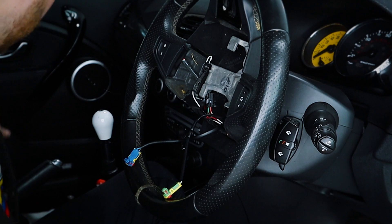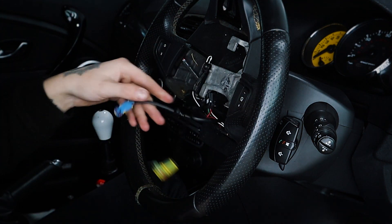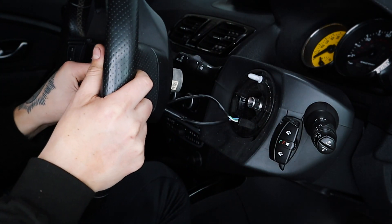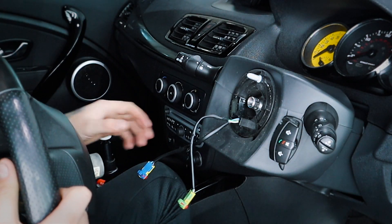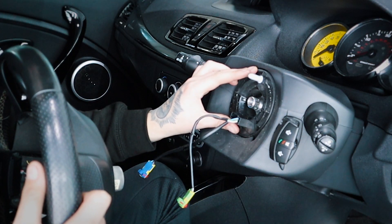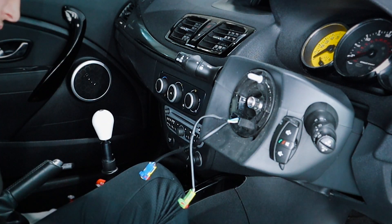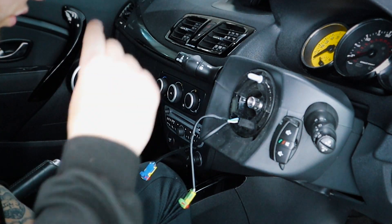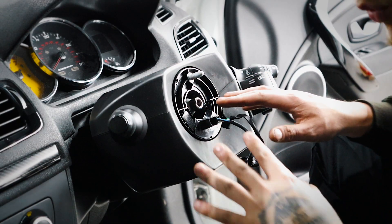There goes the airbag — dispose of that as you wish. And then we can obviously take off the steering wheel like so. Try not to tangle up any wires or anything like that. Keep your squib in place nice and so. Put the steering wheel wherever you want and then we can get on to the fun bit of getting on the new steering wheel. Also make sure you get electrical tape — we're going to need some.